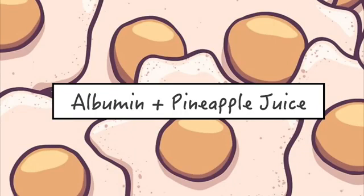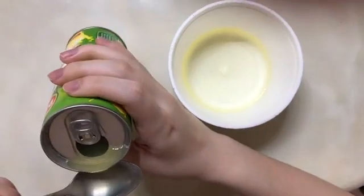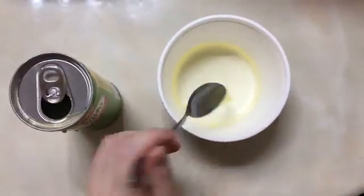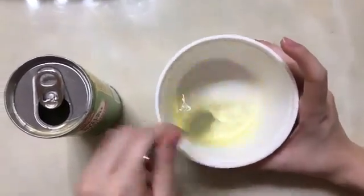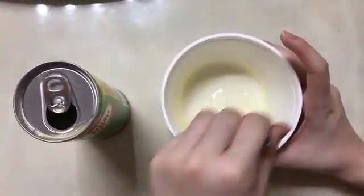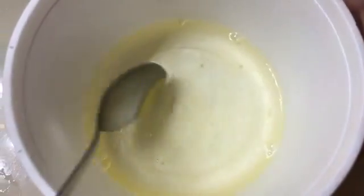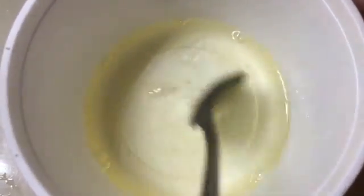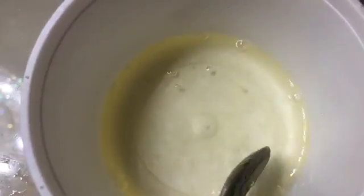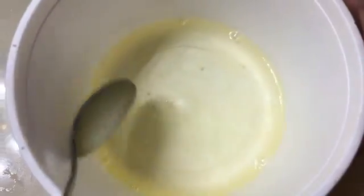Lastly, albumin and pineapple juice. For this last experiment, add one teaspoon of pineapple juice and stir. The results are quite hard to see — you can still see something is forming, but it's not quite there yet. Pineapple juice is also an acid, and proteins are still being denatured, but the results are not as clear as the lemon juice earlier. A possible reason is that it is slightly less acidic than the lemon juice.